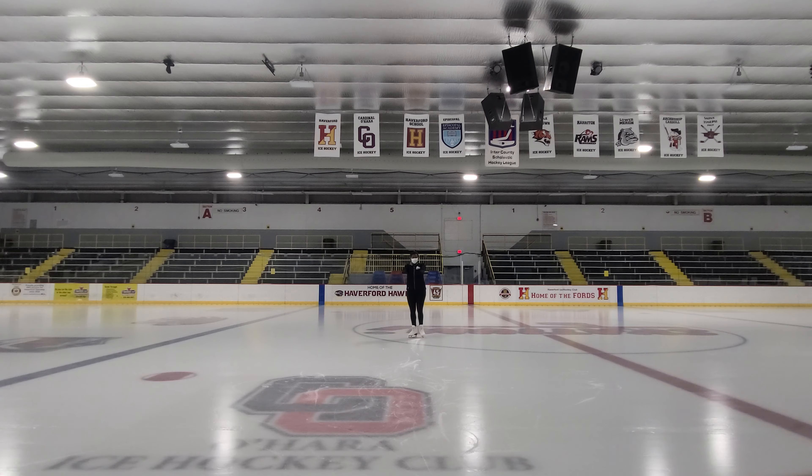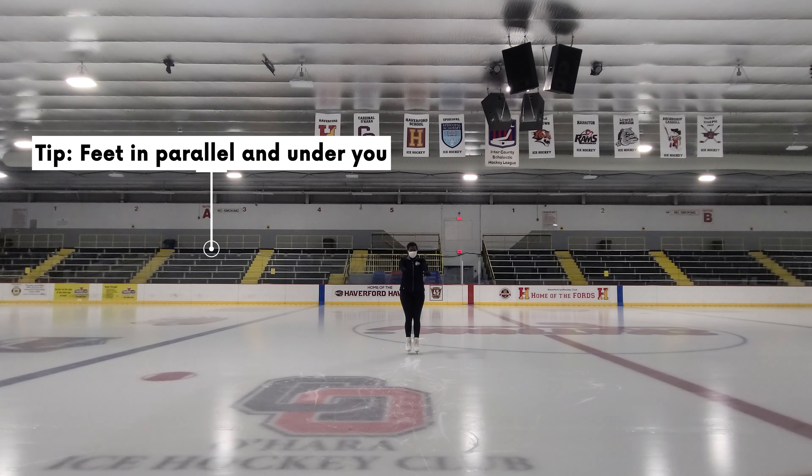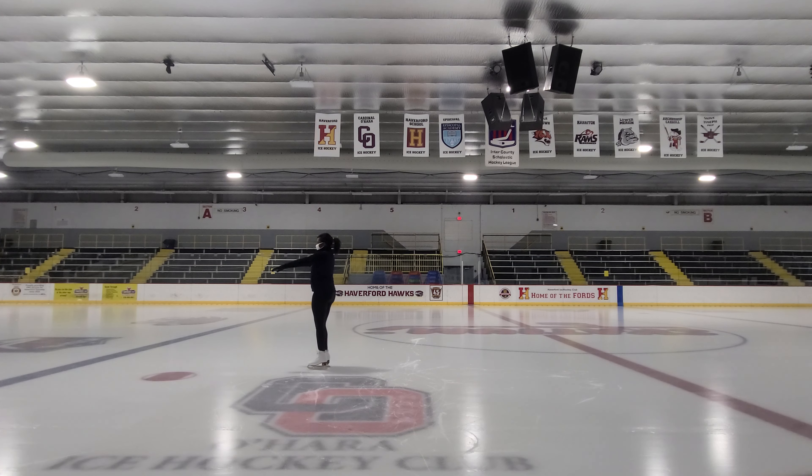Number three: two-foot glide. Once you're zooming across the ice in your march, it's time to do a little glide and let the ice do the work. Take a few steps and hold your feet close and parallel. Try to keep them centered and don't lean on your edges too much.